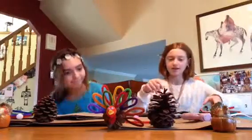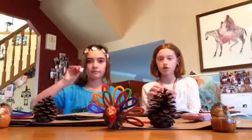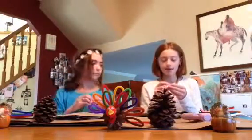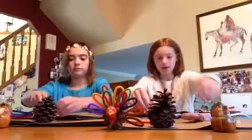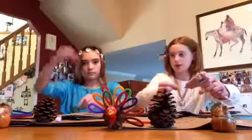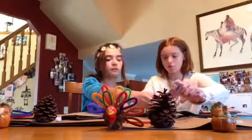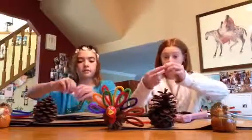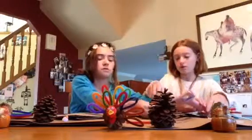Okay, let's get started. First we're going to start with the head. Take your puff ball and set it down, then take one of your googly eyes and put glue on the back of it. Just stick it on the front of the head, and then do the other one.